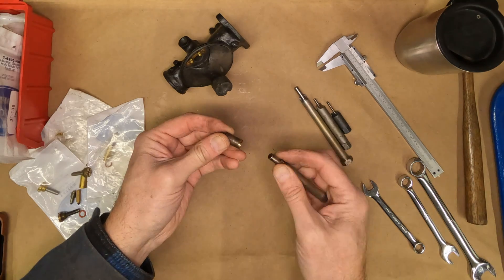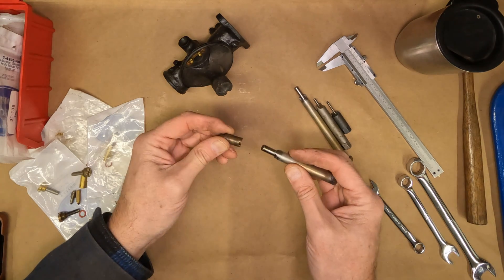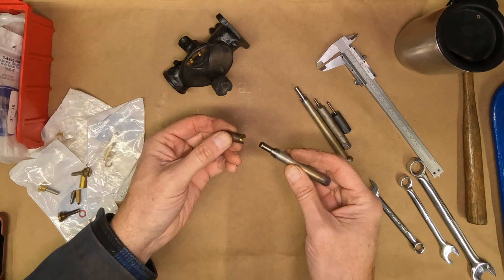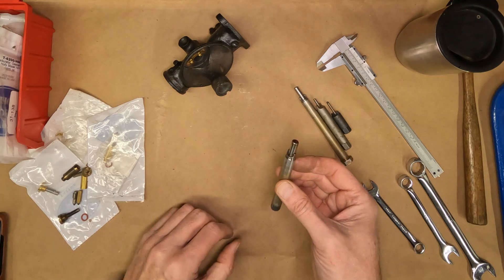So again, we've got that drill bit — see how that works. Even for a really mangled one. It's a great, great tool.